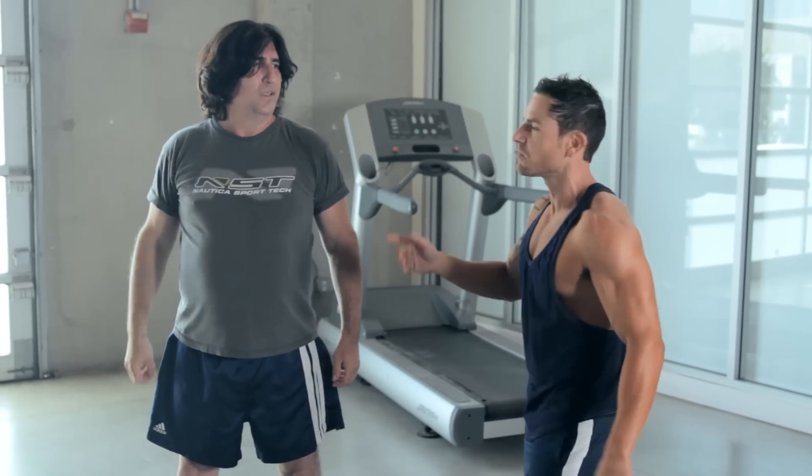Isn't that the beauty of today's technology? You can just pause and say, 'hey, how you doing?' Hope you guys are hanging in — I know Martin is.